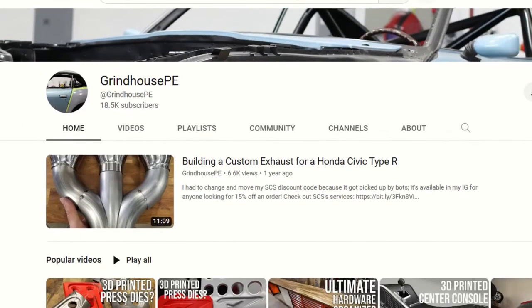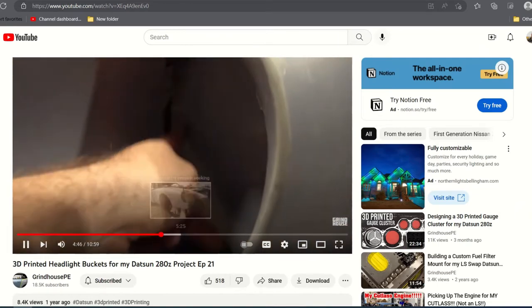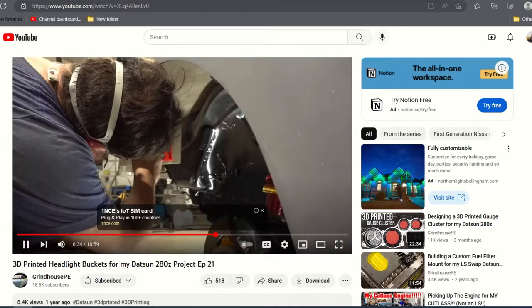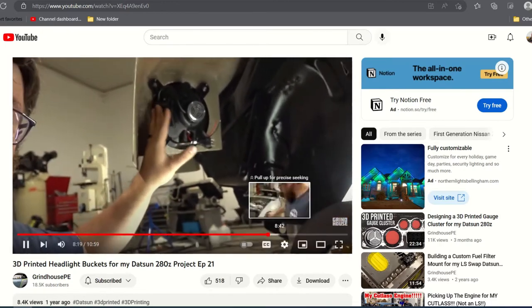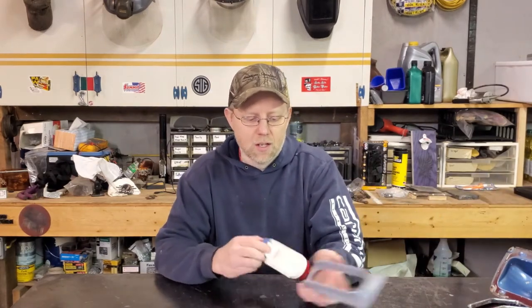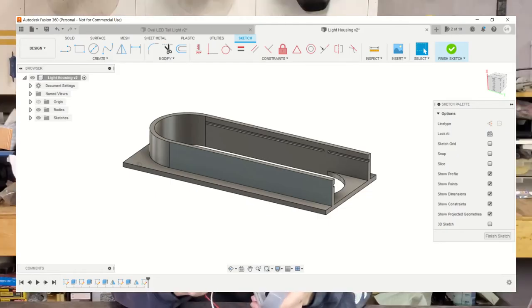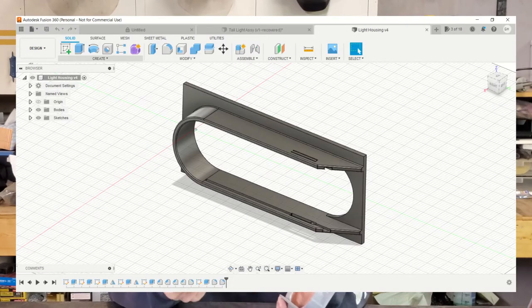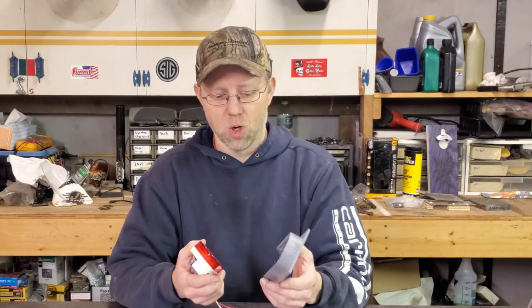The one I'm really inspired by right now is Grindhouse Performance Engineering — I'll put a link somewhere. You should go over to his page and check out his content. He's building a killer LS Swap Z car and he printed some really cool parts including a headlight housing. So I thought, why can't I print the tail light housing? I'm using Fusion 360 to design this. I'm a SOLIDWORKS guy, so learning Fusion 360 has been a little tough. I prefer SOLIDWORKS but I can't afford that, so this works okay.